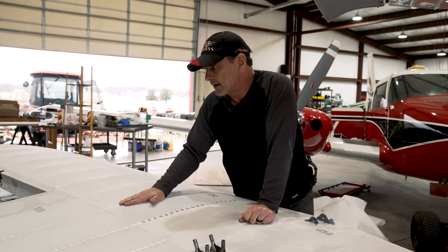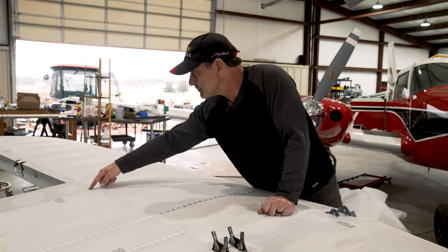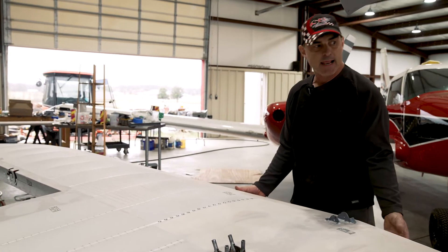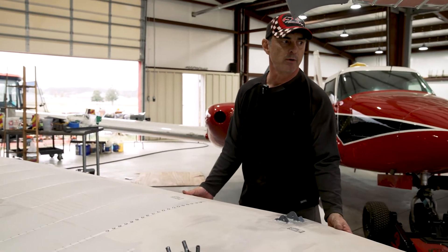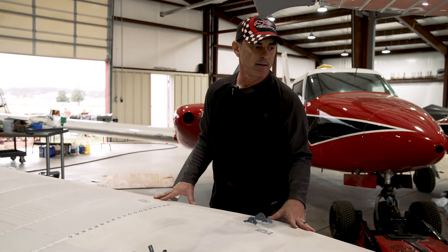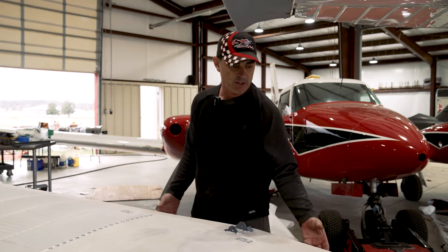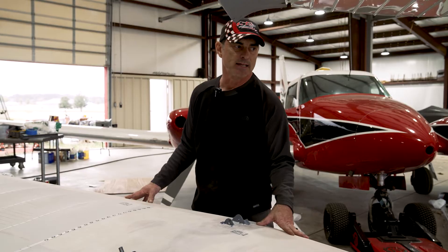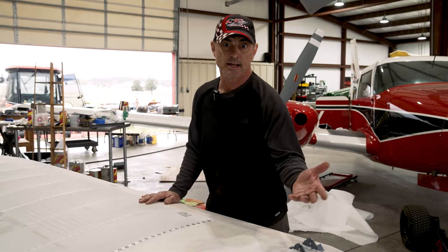All the ribs are made out of spruce. This plywood is mahogany plywood. The leading edges are also plywood — made out of kumi because it bends really well in one direction. When you layer it together it's light and stiff, and when you glue that to the spar it makes effectively a D-spar, which makes it quite a bit stronger than the aluminum leading edges on the stock Pitts.